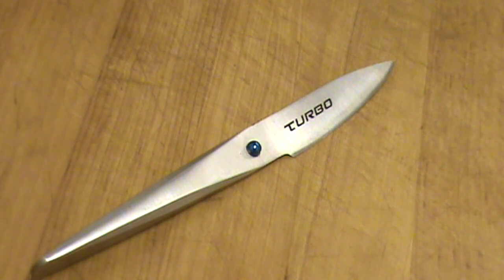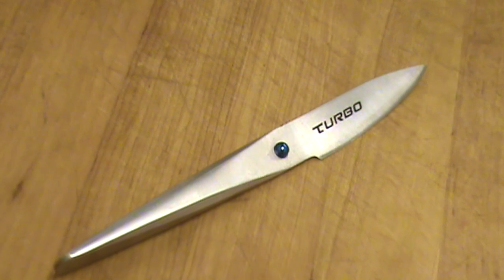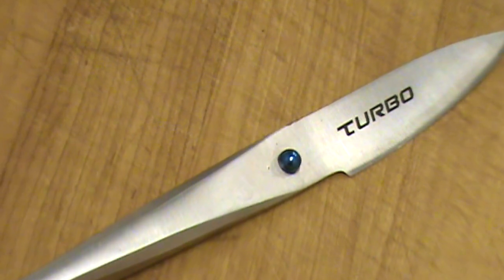Hello, Chef here, once again reviewing a knife. Let's take a closer look. This is the Turbo knife, forged in Germany, designed by F.A. Porsche.